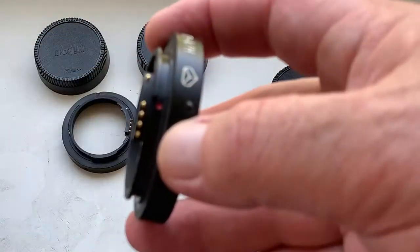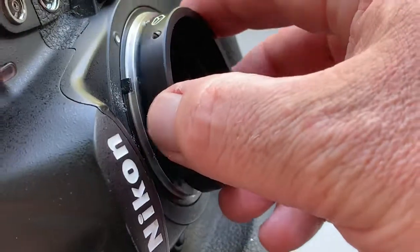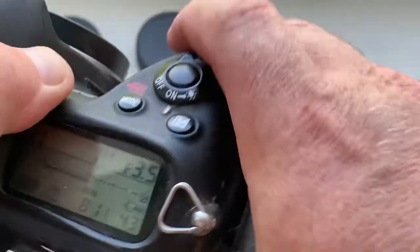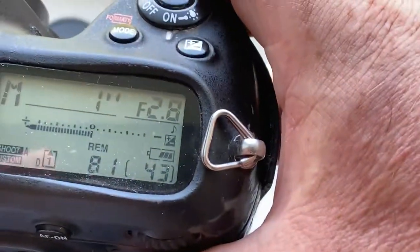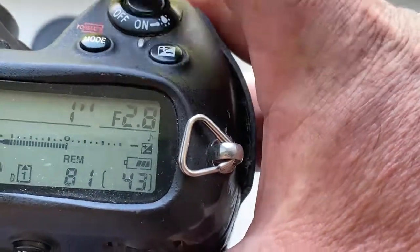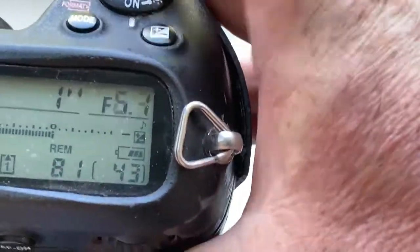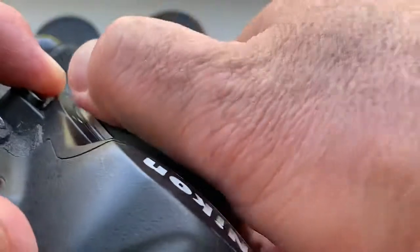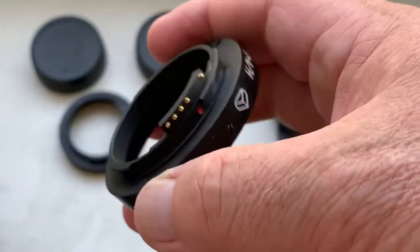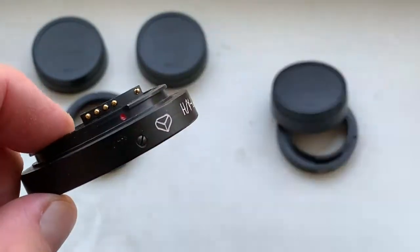Adapter number two for TAIR 11A lens. Focal length is 135mm and aperture range from 2.8 to 22mm. Adapter number two.